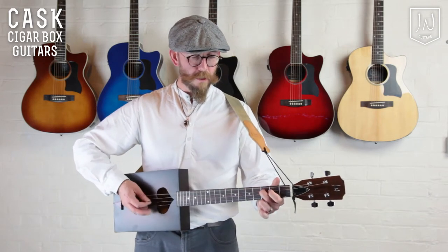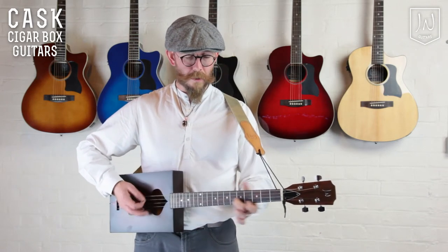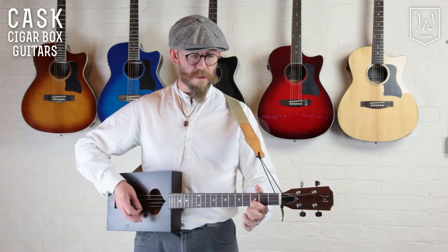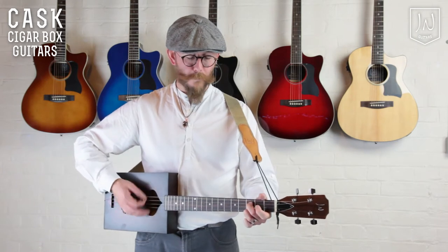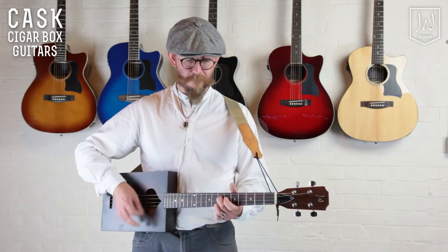There are no limitations to the tuning of the Cask, but they really come into their own when tuned to an open chord, and they're perfect for slide playing. In this demonstration I'm using an open B tuning.